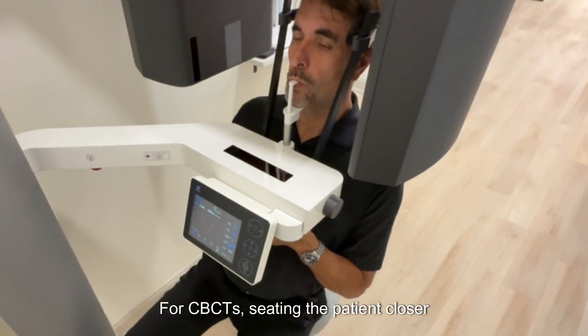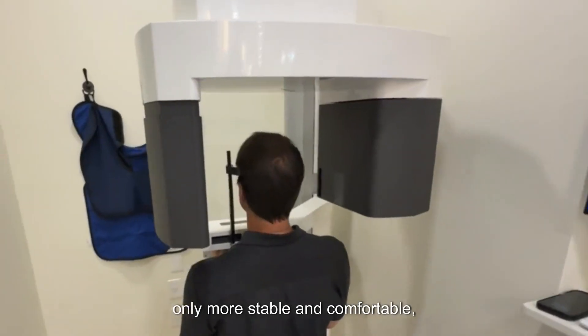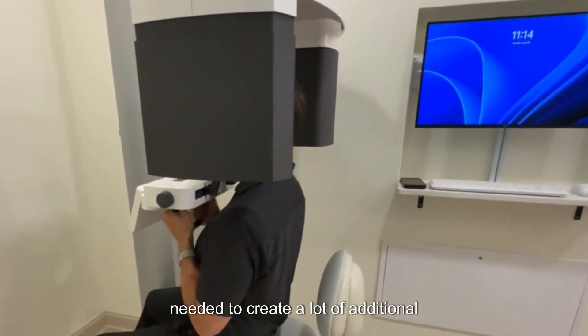For CBCTs, seating the patient closer towards the edge of a rolling chair is not only more stable and comfortable, it also allows the patient to lean back, if needed, to create a lot of additional shoulder clearance.